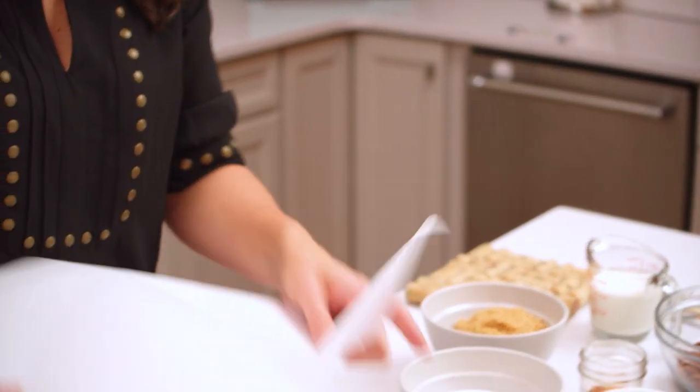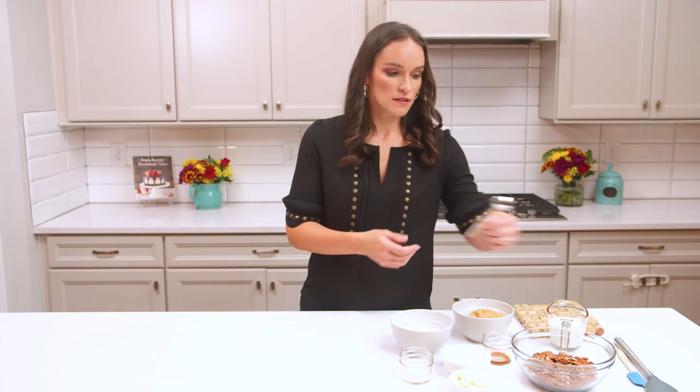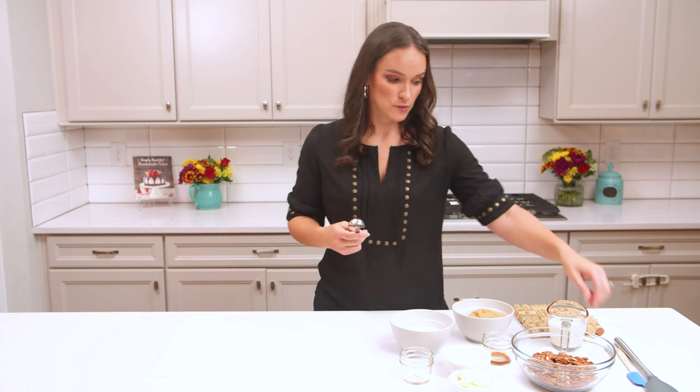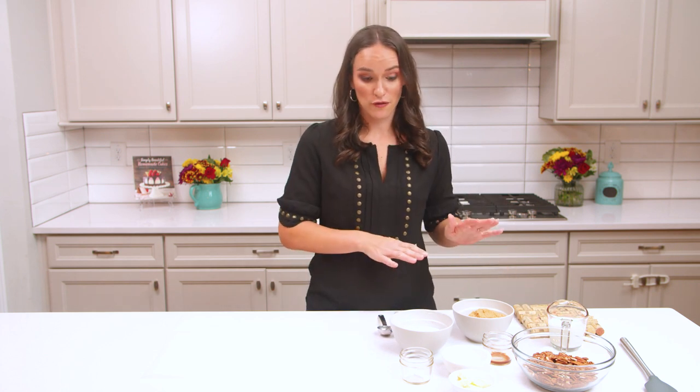We're going to want to lay out our parchment paper. We'll scoop our pralines onto these when they're ready so that they don't stick, and then you want to have a nice tablespoon scoop. You could use a regular spoon but I like to use the tablespoon and a spatula to help, and then a hot plate for your hot pan. So let's head over to the stove.